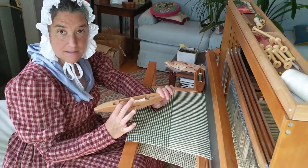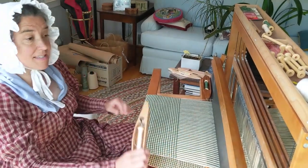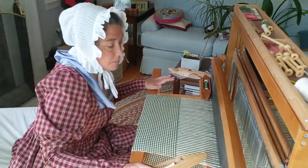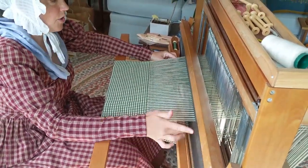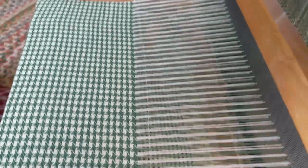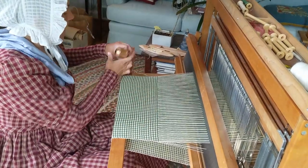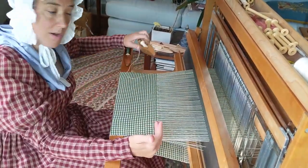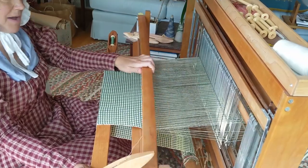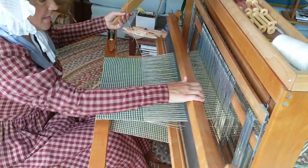This is called a shuttle, and it has the yarn in it. I can make it go across, and instead of having to go over and under every single thread by hand, by pushing these treadles I can make the shuttle go under the ones that need to go under and over the ones that need to go over. Then I pull it tight and beat it in to make it nice and tight, and then change which ones are up and which ones are down to go back the other way. I keep going back and forth in different patterns to create a cloth.